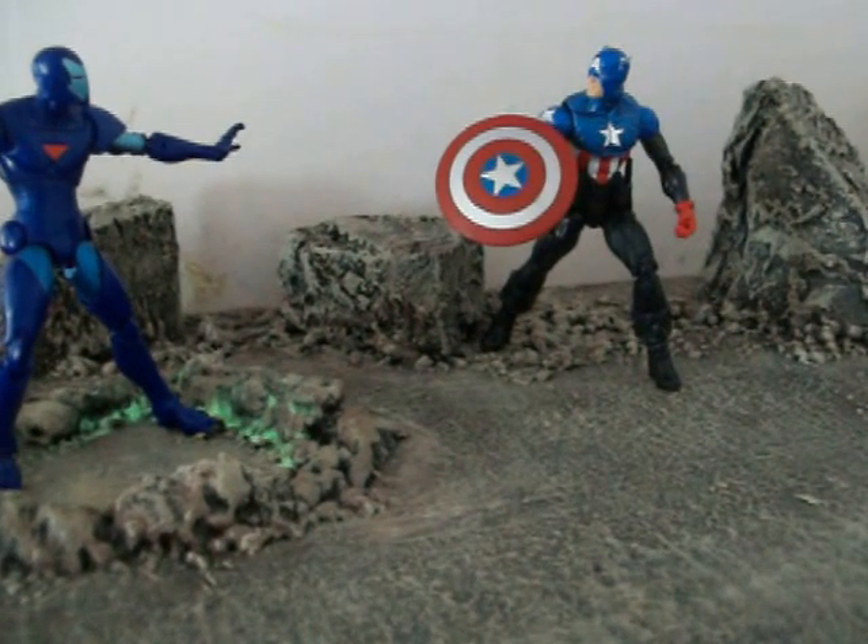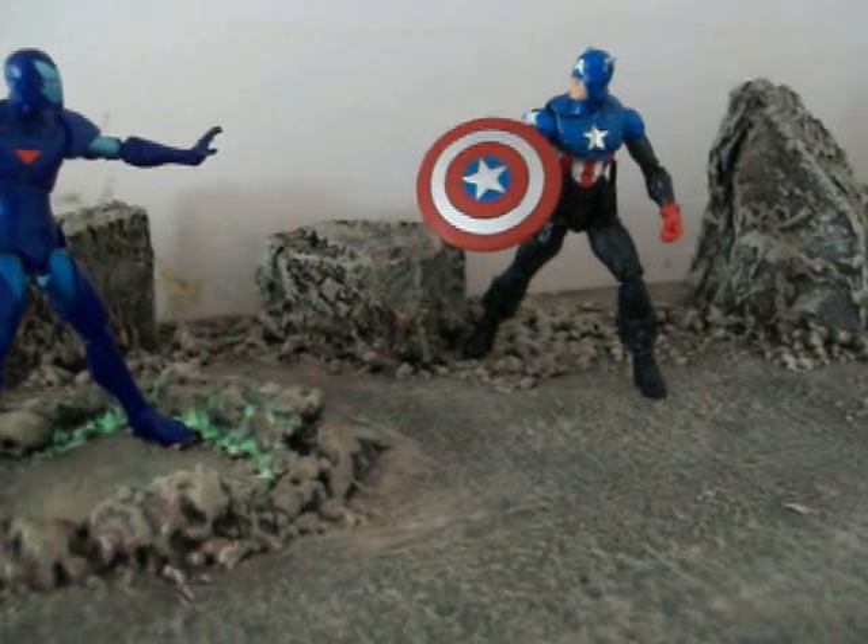Return of Marvel Legends, Wave 1: Iron Man, and Wave 2: Captain America.